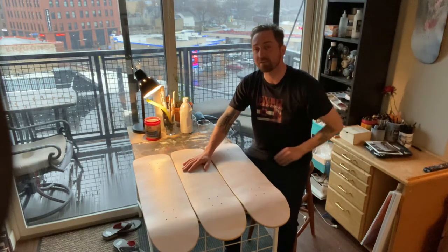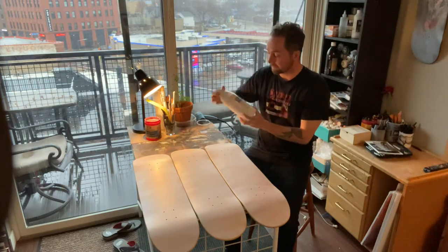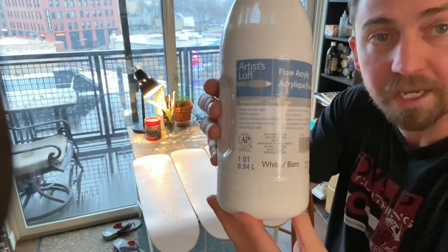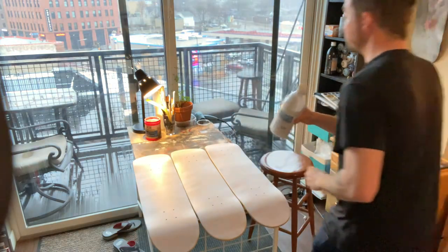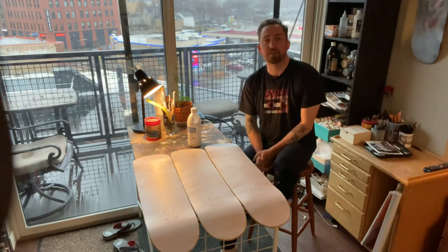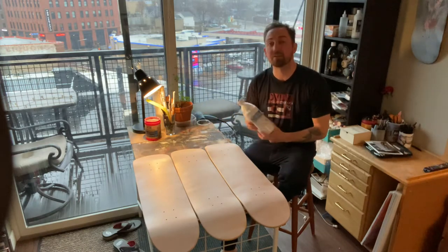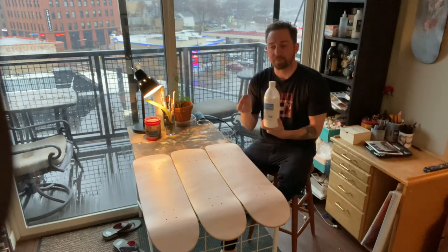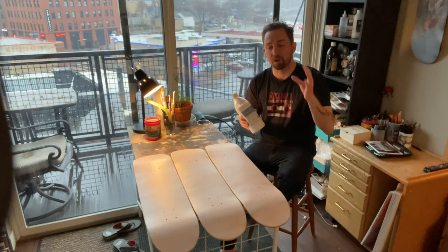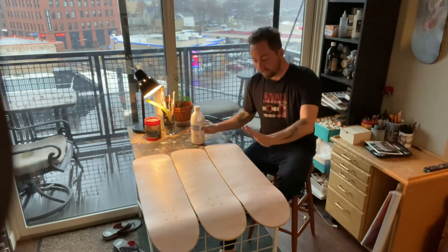The next step is to add the acrylic to the skateboards. This is going to be a layered process — I like to do probably five to ten layers. I use a very specific type called flow acrylic; the brand I use is a cheap generic called Artist Loft. Through years of trial and error making skateboards and playing with different mediums, I found that this flow acrylic has a consistency and texture that works really well for Sharpies or any other medium to draw over the top.